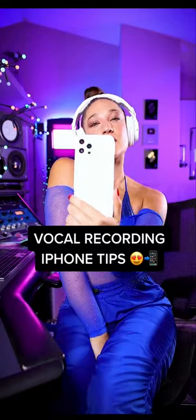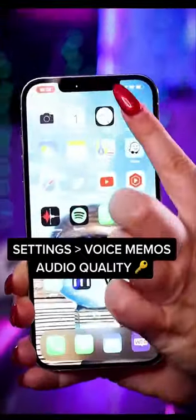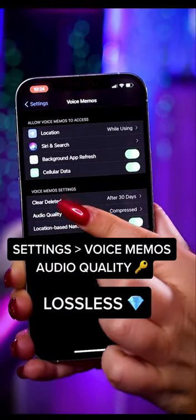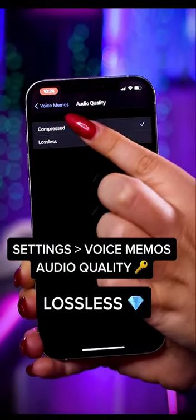How to record vocals with your iPhone. Before recording, go into settings, voice memo app, and change audio quality to lossless.